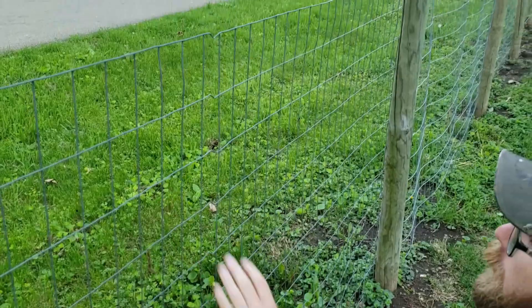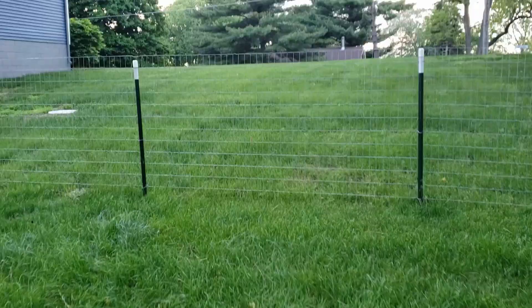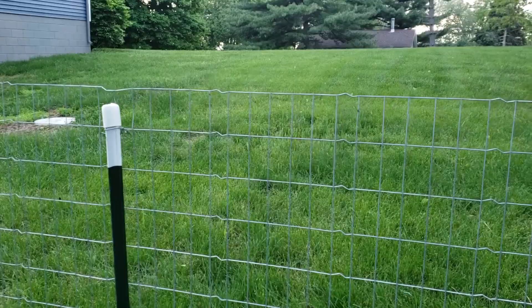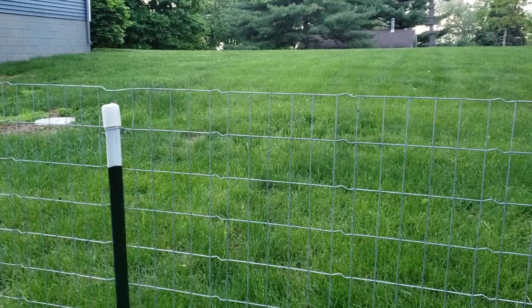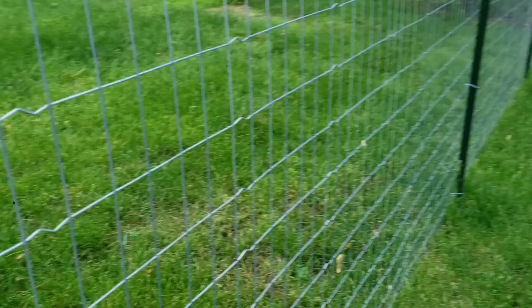Already starting to tighten that up a little bit. So we're going to go over to a fence that I've already completed and show you the difference. Here we have a fence that my wife and I actually completed. What we did was go every six rows all the way down to the bottom. Now this thing is tight — if your kid runs into it with a go-kart, they'll probably shoot backwards about 40 feet. And that's how we like it.